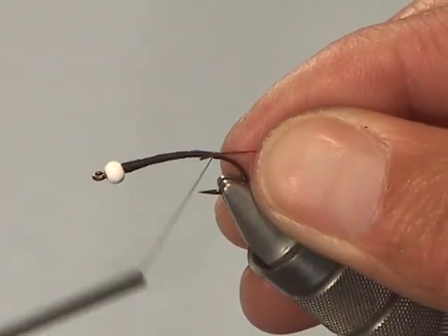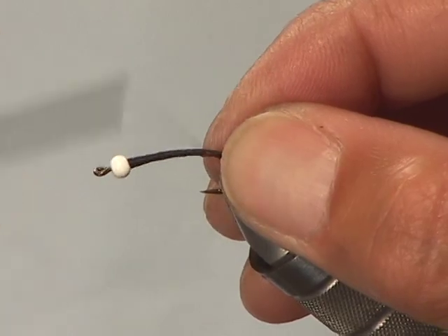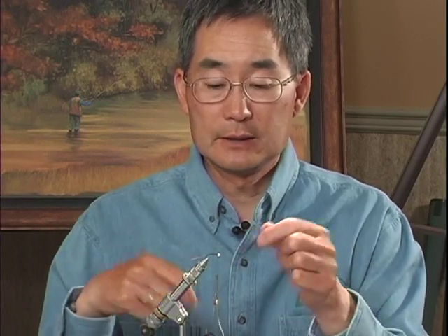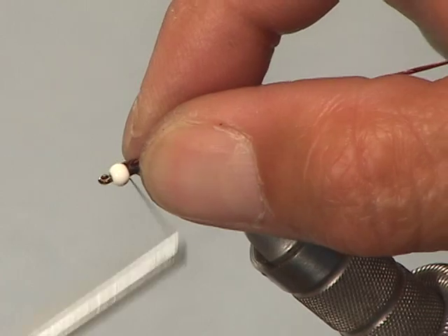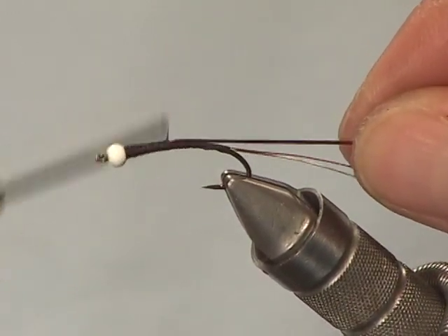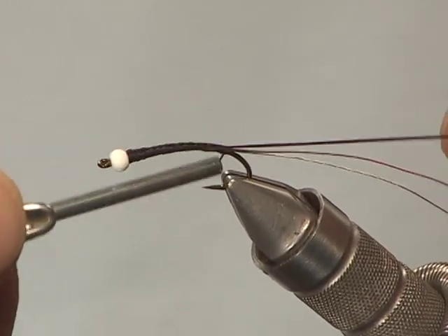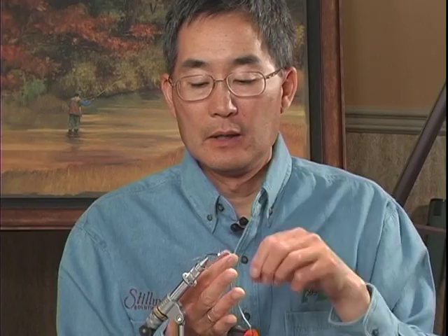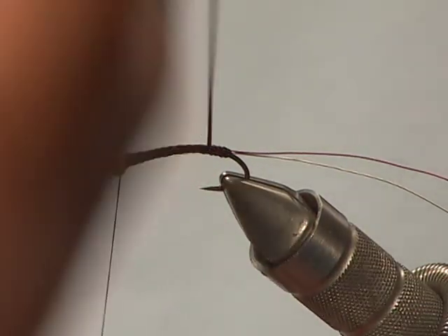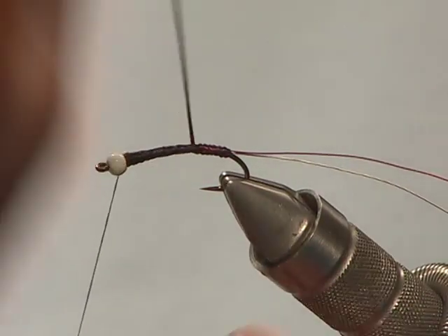I've got a bit of a taper to the fly now. The rib on this fly is going to be two strands of wire — one red copper wire and one silver wire. I'm going to line those two strands up and tie them in at the bend of the hook. Then we're going to take our midge stretch floss, which is nice and elastic, and tie it in just behind the bead, then stretch it out and lay it down to build up the body.